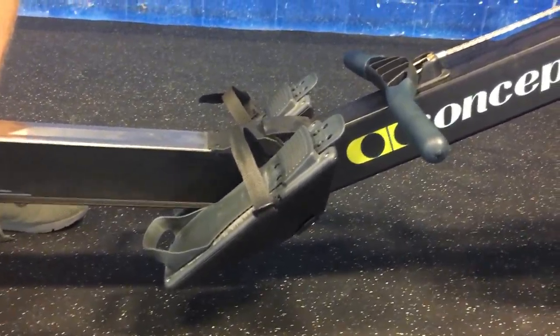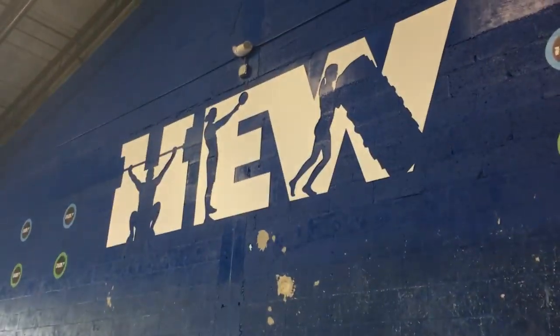Alright guys, that's your Rowing 101. Remember, wheels on there — hard exercise works.